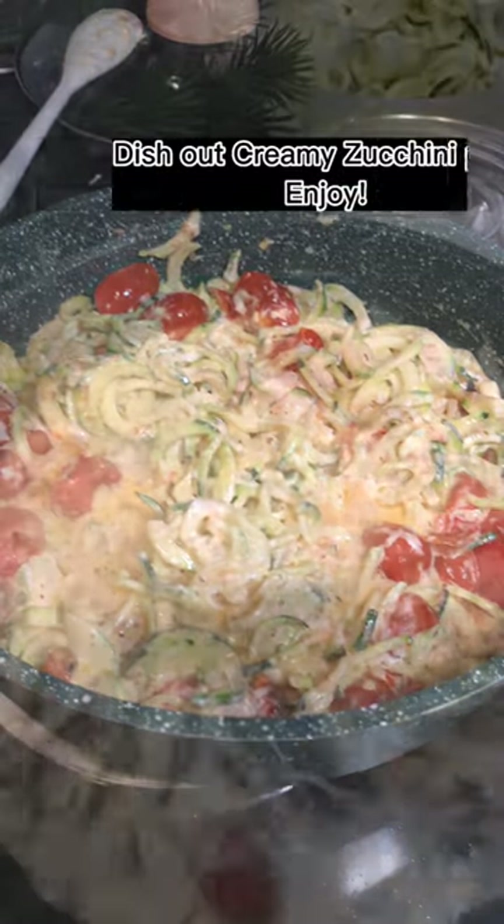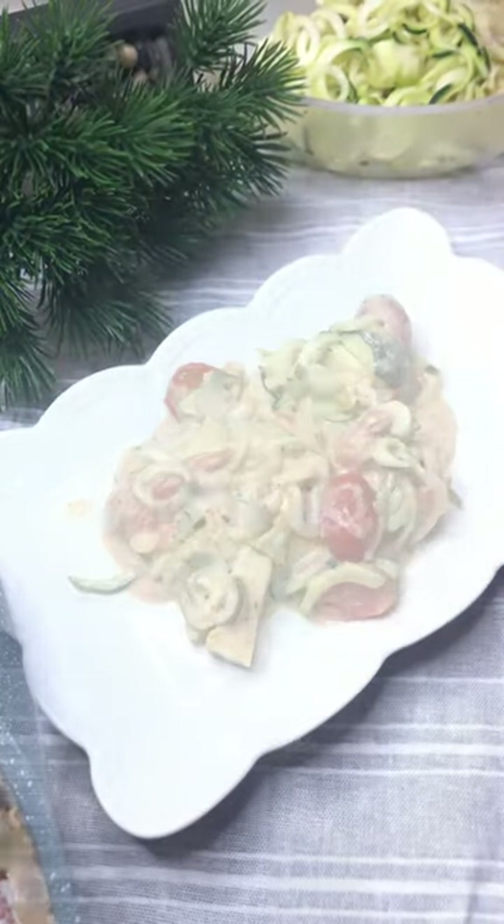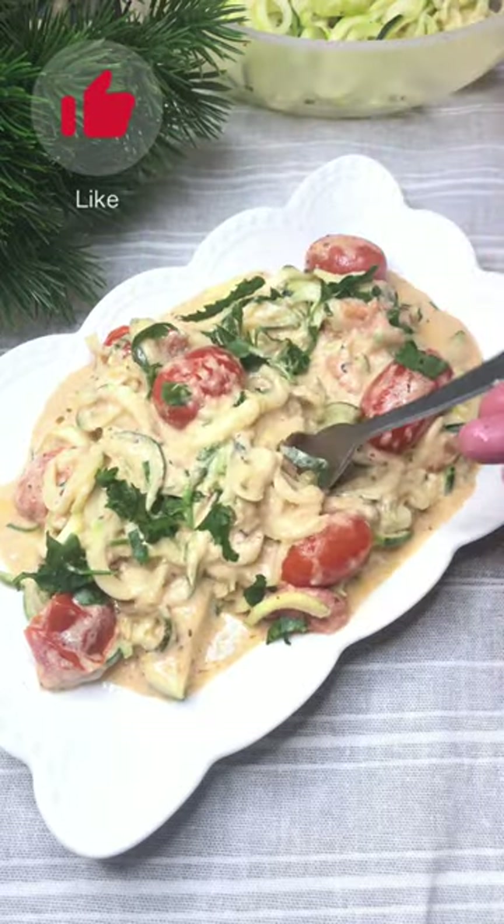Sprinkle with some parsley. This zucchini noodle pasta is so delicious, low carb, and a great way to increase your daily vegetables. I hope you like it — subscribe for healthy recipes and stay tuned for more. Thank you!